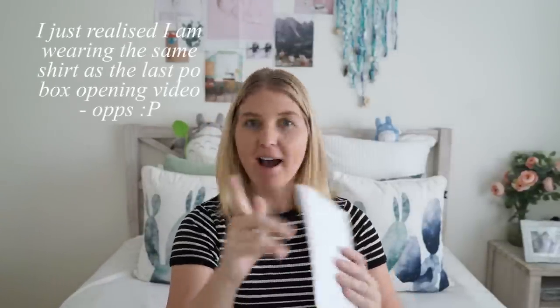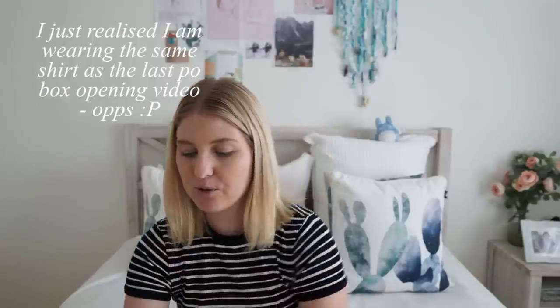Hi guys and welcome back to my channel. Today I have another Pen Pal Box opening video for you — all this mail I got in the month of March. I got a few letters from April but since it's only the start I think I only got one or two from April, so this is mainly for the month of March.